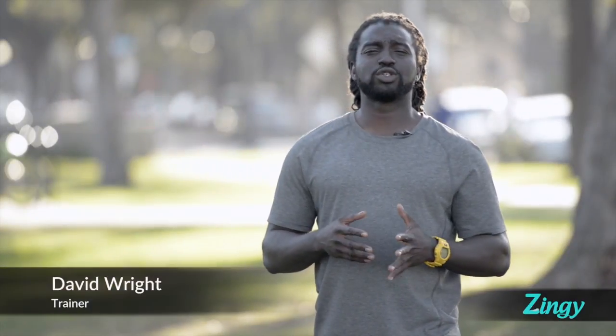Hi, my name is David Wright. I'm an associate trainer for K9 Coach, founder of iWork Dogs, and resident trainer for Zingy. In this video, we're going to go over some of the types of equipment that people use and will give you to walk their dogs.